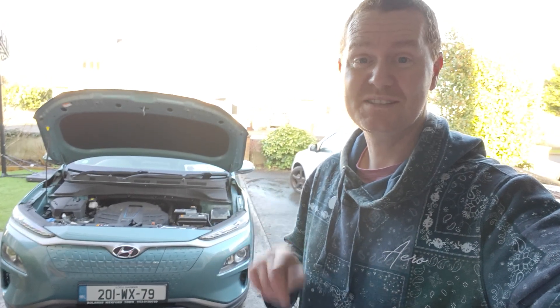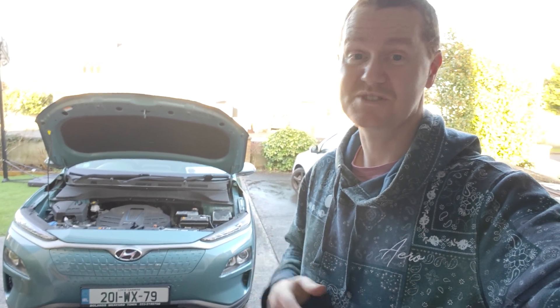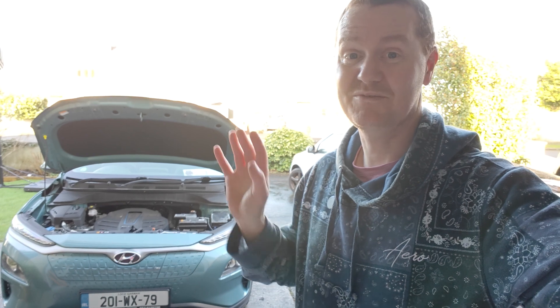I'm going to show you how easy it is to change the 12 volt battery, because you could pay Hyundai to do it, or else you could get it yourself for very cheap and do it in like five minutes.